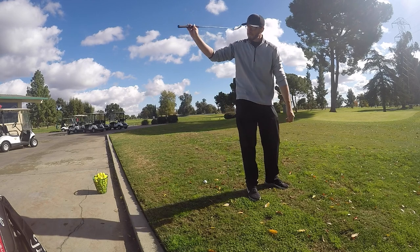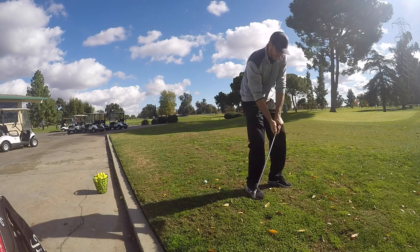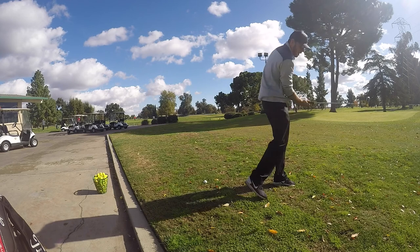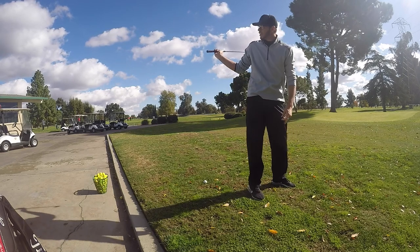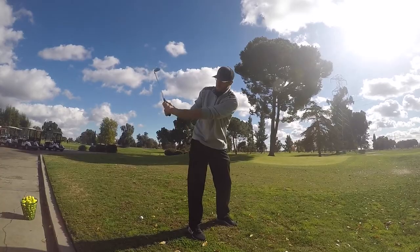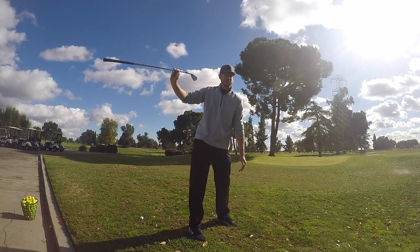If you're closed on top, you have to actually hold off that club face from turning over to keep it square through — which is why he has that finish. If he did any type of rotation, it would hook. Then you've got someone like Hogan — more of a single plane, and his club face was more neutral to open, if anything.